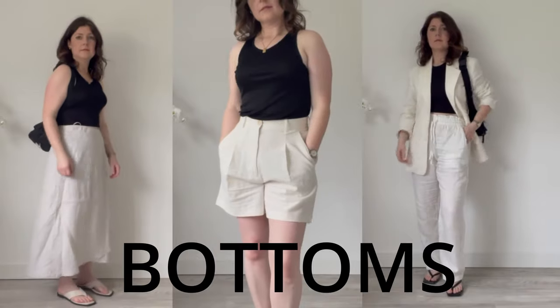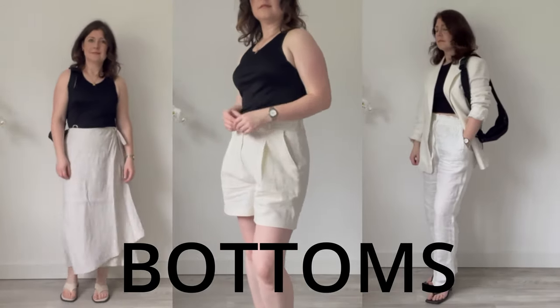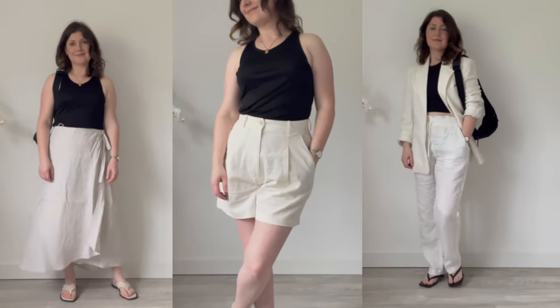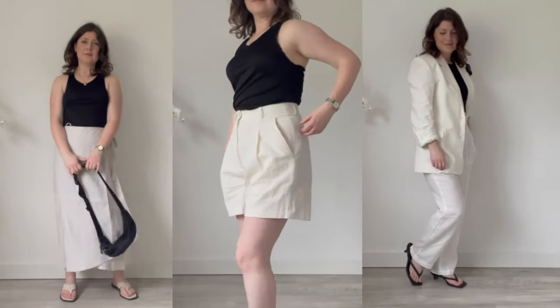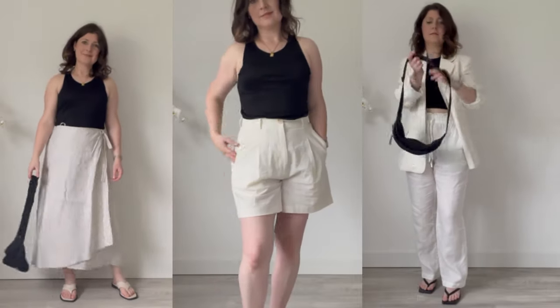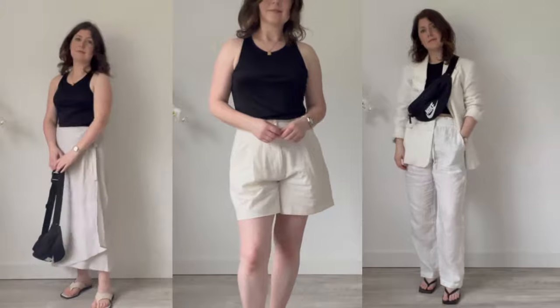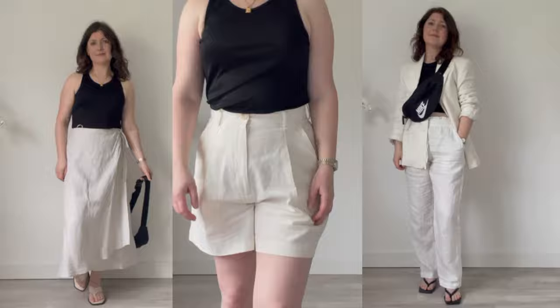I'm packing three different bottoms for maximum versatility: a pair of shorts, a skirt, and a full-length pair of pants. All three pieces are linen, which is essential since I'm going to Greece where it's much hotter than I'm used to. Same as at home, I'm limiting my colour palette for the entire capsule to black, white, and blue, so all my bottoms are white or cream in colour.